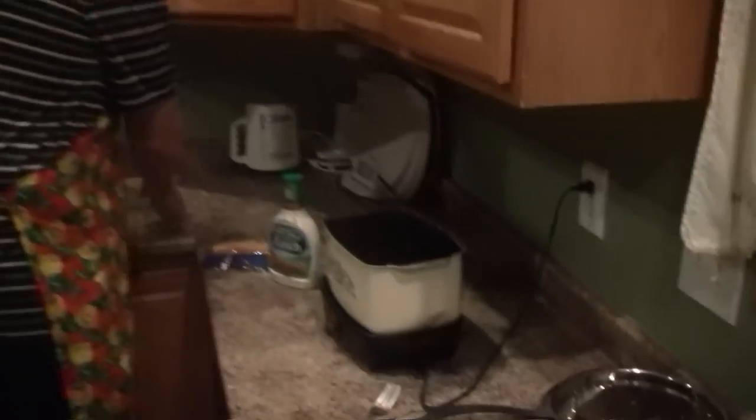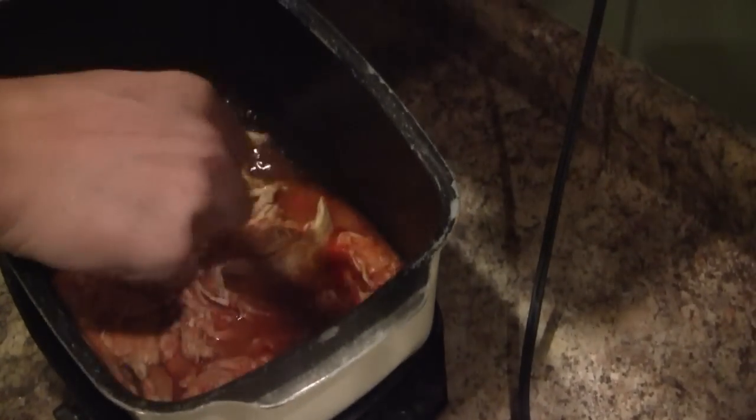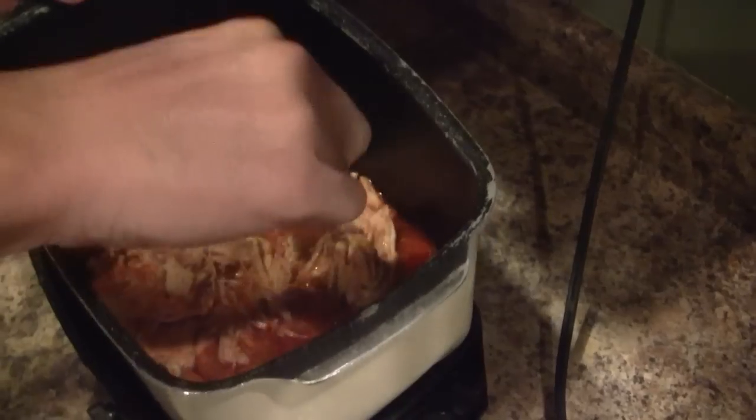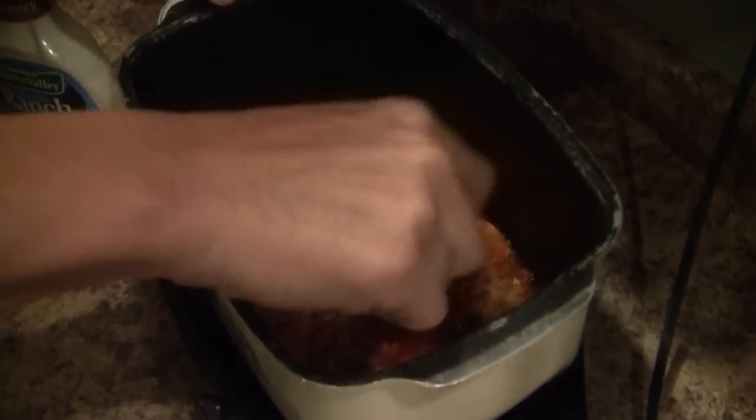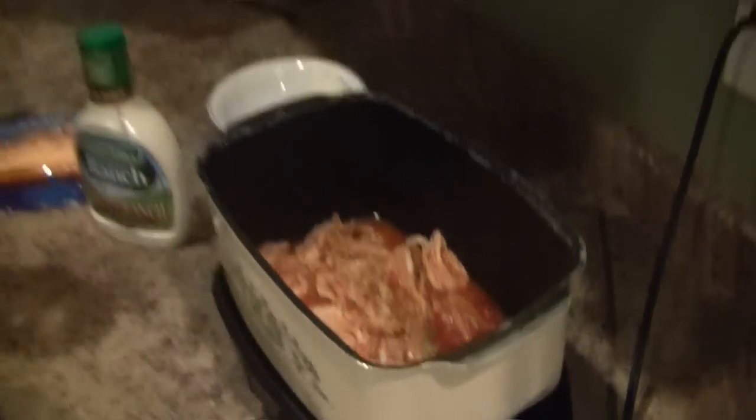Okay, three hours have elapsed. You can see that the chicken is very fork-tender at this point — it just comes apart quite easily with the fork. This recipe is also good if you want to just do pulled chicken: throw some barbecue sauce in there, follow the same procedure, leave it in the slow cooker for about three hours, and you'll have the best pulled chicken you could possibly have.